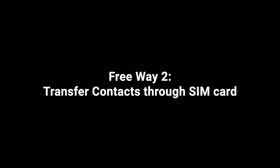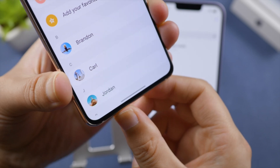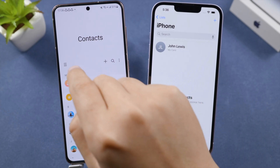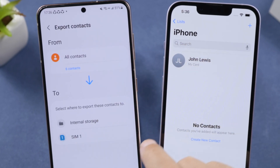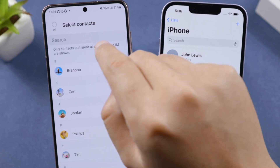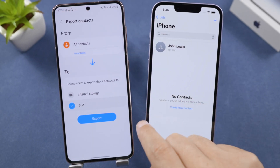Another free method is to use your SIM card. First, make sure you have inserted it into your Android. Open the menu in your Contacts app, go to Manage Contacts, then Export Contacts. Choose your SIM card as the destination, select the contacts you want to move to your iPhone, then tap Export to continue.